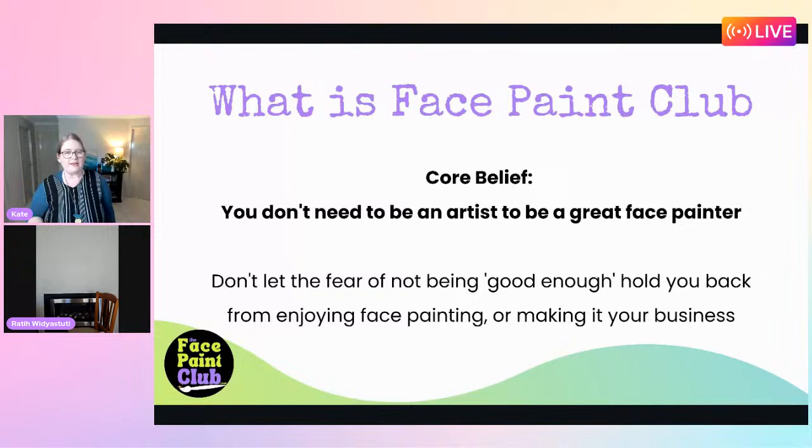While we get set up, let me share a bit about what Face Paint Club is for those who don't know. We've been a Facebook group for some time as an offshoot of Face Paint Shop Australia but are now going independent. Our core belief is that you don't need to be an artist to be a great face painter. It's about the whole experience - progress over perfection - and we don't want anyone to let fear of not being good enough hold them back.